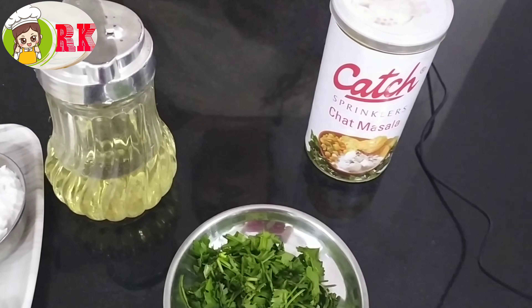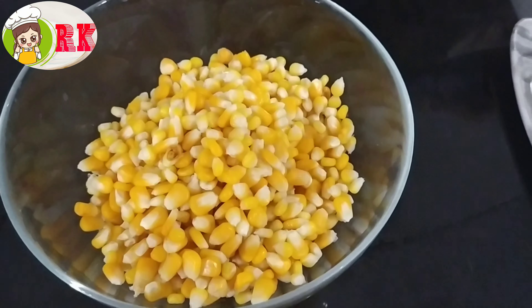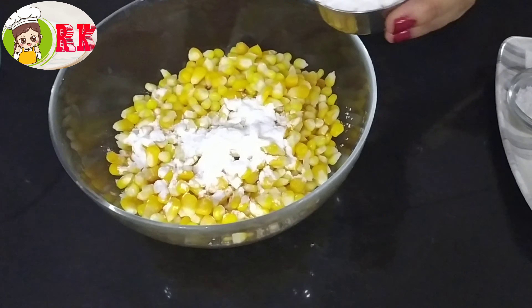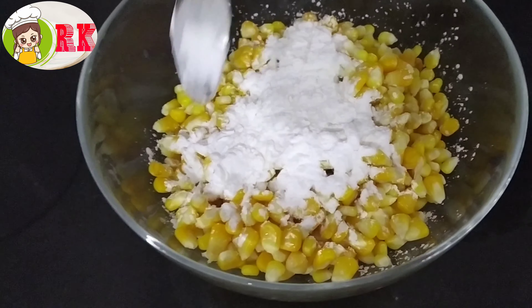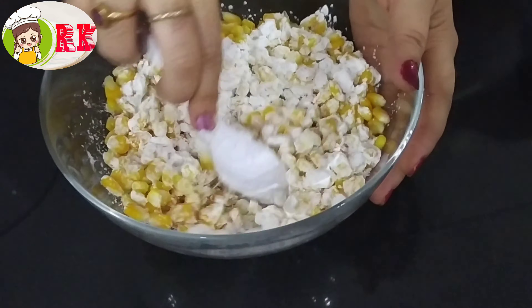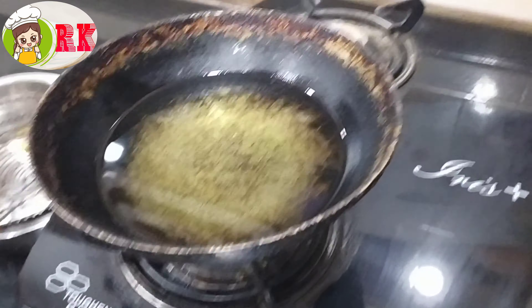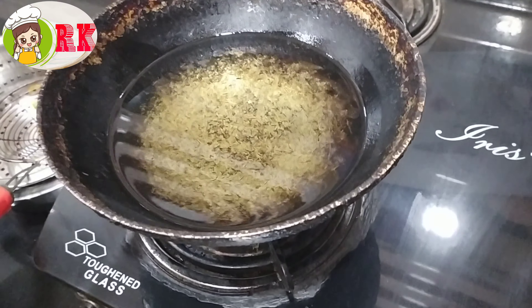First of all, let's boil the sweet corn. Then coat the corn with corn flour — about 1 to 3 spoons of corn flour.